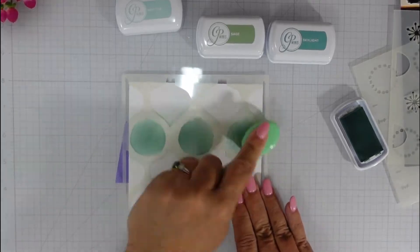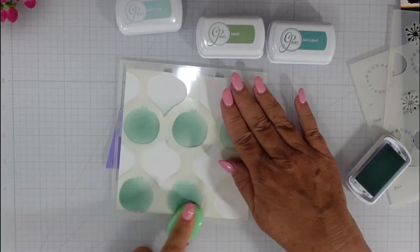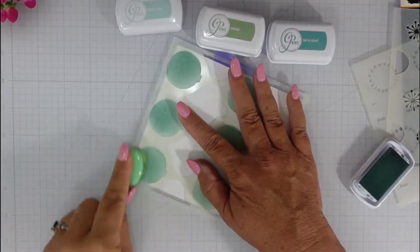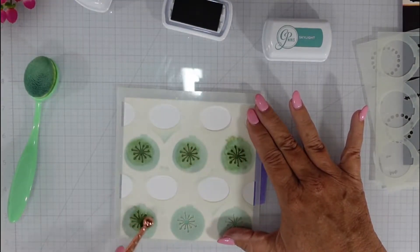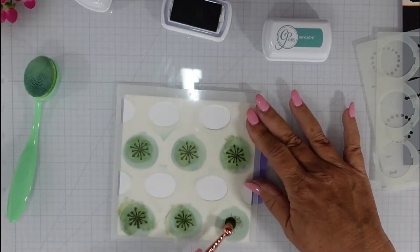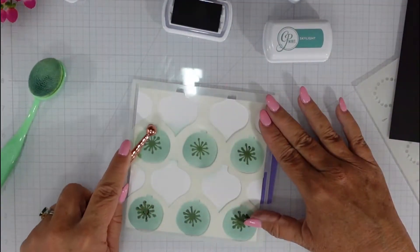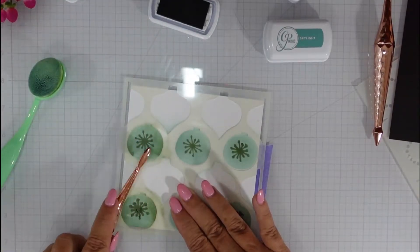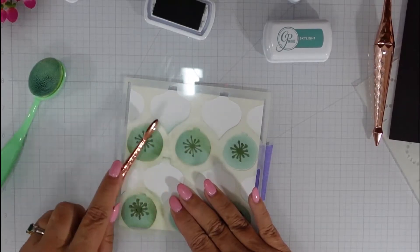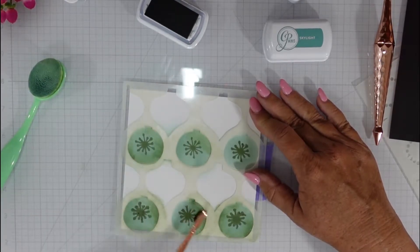Here I'm going on to panel number three using some Catherine Pooler inks. We're going to do a little bit of emboss resisting, which is going to allow me to add color to the white background. I'm starting with hot tub ink on the round ornaments, then bringing in the second layer with a little bit more detail using sage ink. I'll bring back the first layer of the stencil and add that same sage ink around the edges of the ornaments — it gives them just a little bit more pop. Obviously if you want to do one color you can do quick and easy cards, but this is just adding more detail.